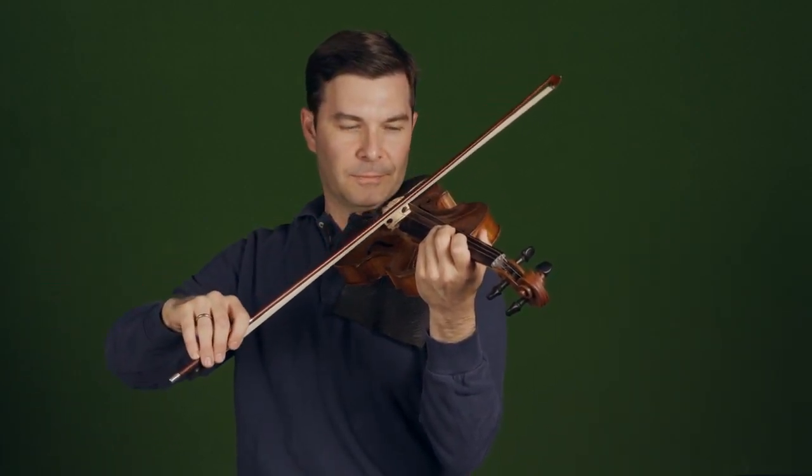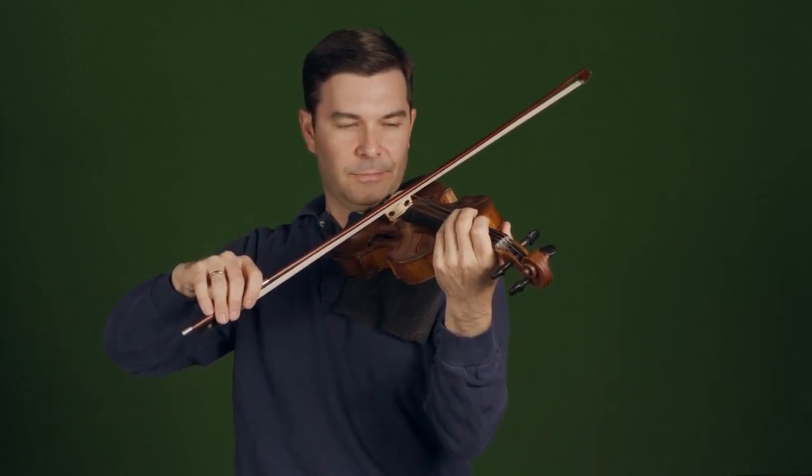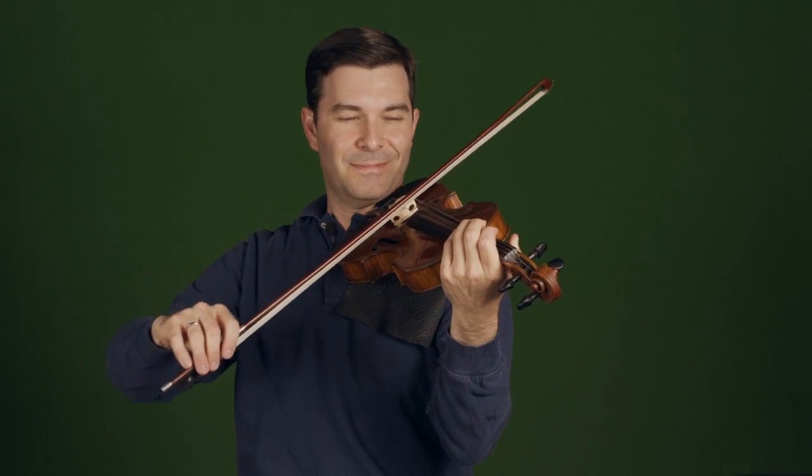Sometimes instead of thinking of just a straight direction change — down, up — I might think of a subtle little circle, playing on the two sides of the string. A figure eight, if you like — you don't have to get too fancy with that, but it may help, especially for a really slow bow where you want a smooth change. I'm curious to hear your thoughts or questions on this basic détaché bow stroke and how it leads to the other ones.